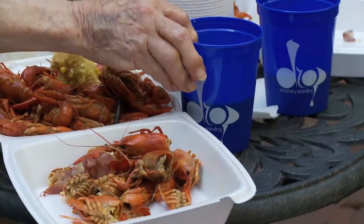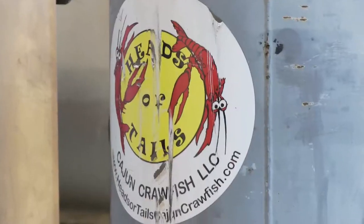We don't have any crawfish balls in the real deal. Give us a call: 469-450-5617. Here's the tail of the Cajun Crawfish.